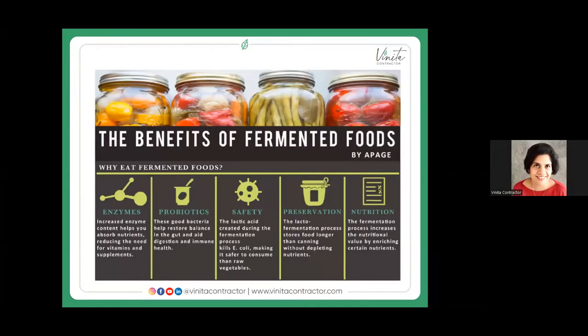The benefits of eating fermented foods include increased enzyme content, which helps to absorb nutrients and digest food better.